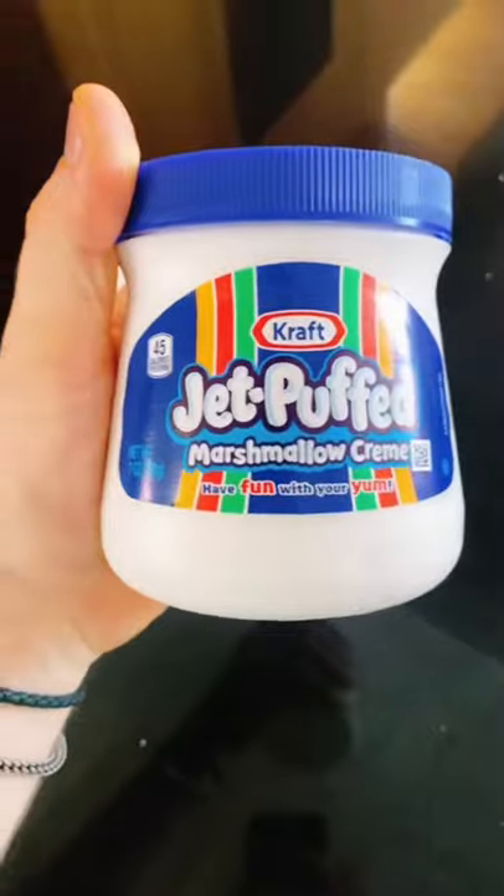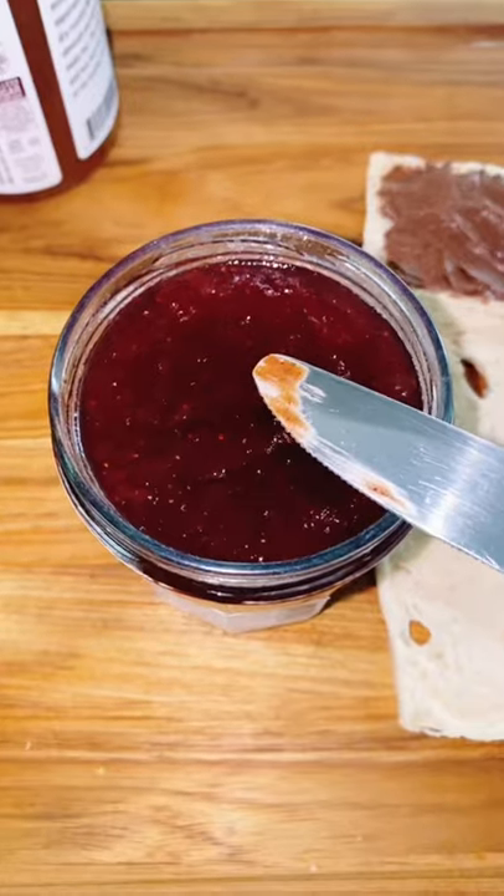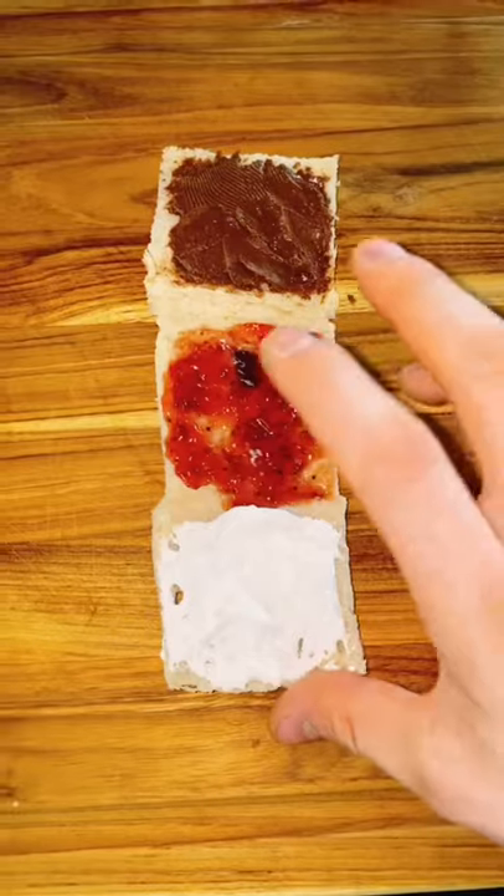Bread. Yummy bread. Spread. Steady. Now we roll.